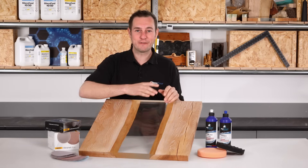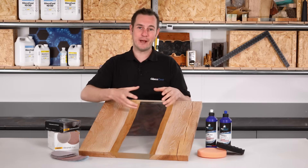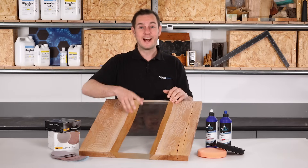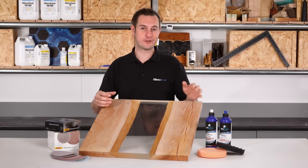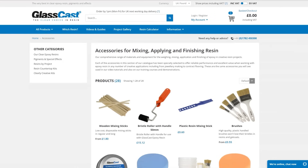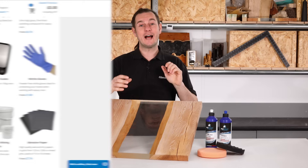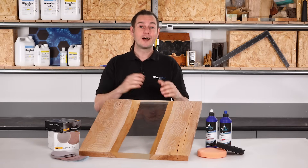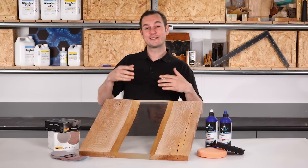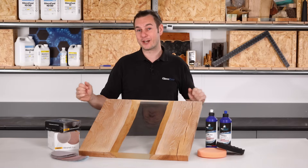So there we go — we have successfully flatted and polished this epoxy. All of the hard work and attention to detail has really paid off and we've been left with a glass-like surface, free of any ripples, swirls and scratches. Having the right products and materials really does make all the difference. If you need any of the abrasives, compounds or other products used in this guide, they're available to buy from the GlassCast resin website. If you have any questions or feedback, please leave a comment below — I do always try and answer every question. And of course, if you have enjoyed this video, please subscribe and you'll get lots of resin tutorials as we release them. Thank you very much for watching and I will see you next time.